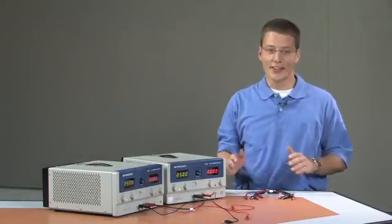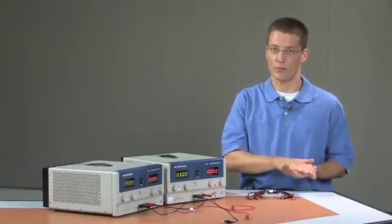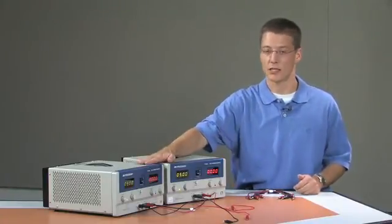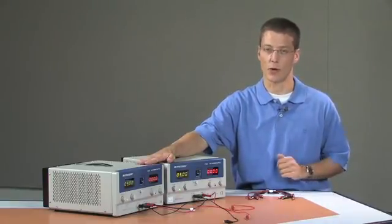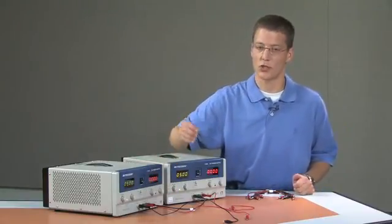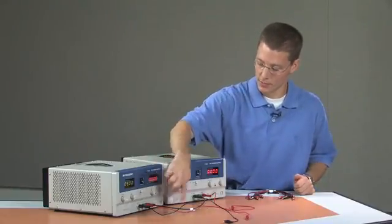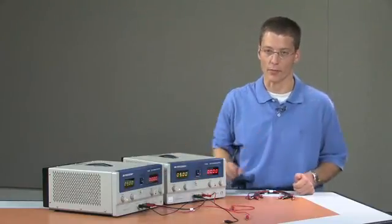Of course, there are infinite configurations. You can generate positive voltages like a positive 5 and a positive 12 volts that are referenced to each other, or you can generate multiple negative voltages. You can tie several of these together if you need positive 5, positive 12, and negative 5. The key thing to keep in mind is that to ensure they are all generating voltages with respect to the same ground reference, you need to make sure that all of the power supplies are tied together at their grounding posts.